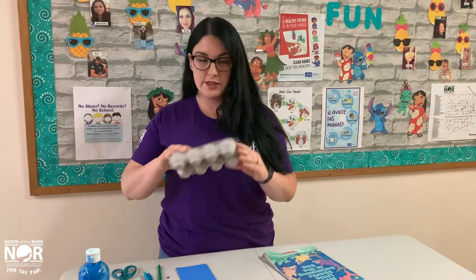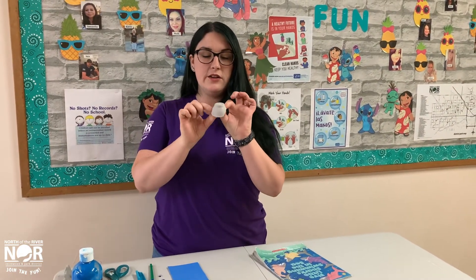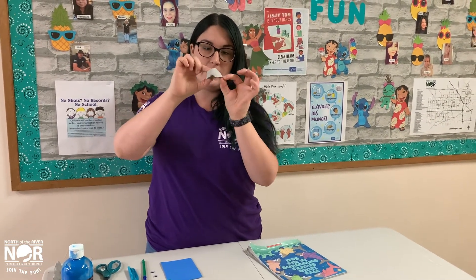The first step is to cut the big egg carton into this tiny little egg-looking shell. This is going to be the front of our whale and this part is going to be the back.